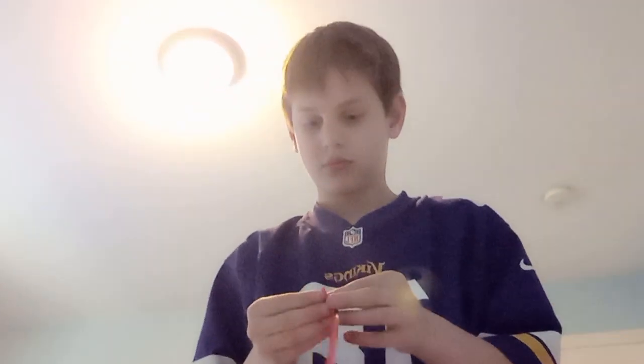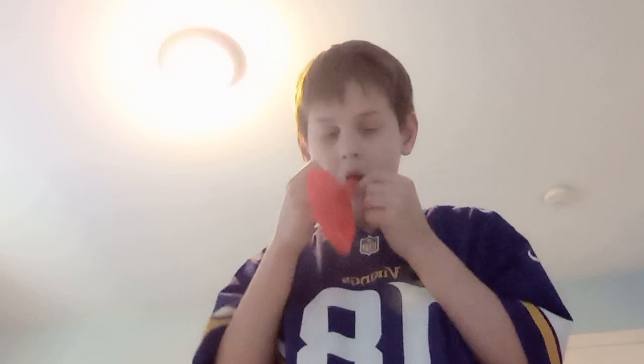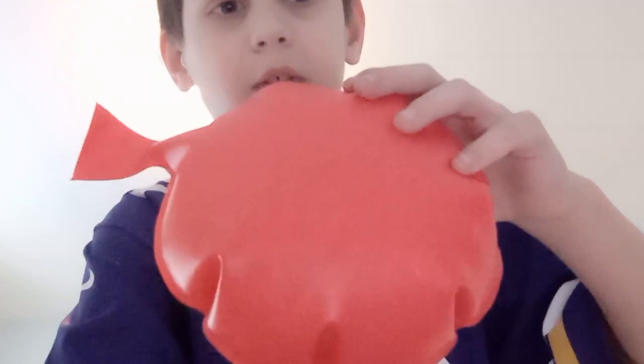I love this one to play. I got a small one, a medium one, and a fat one.